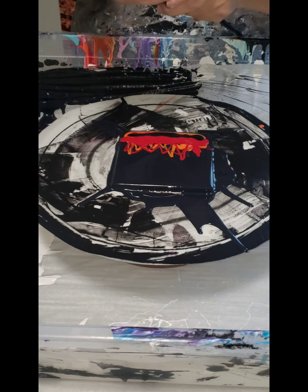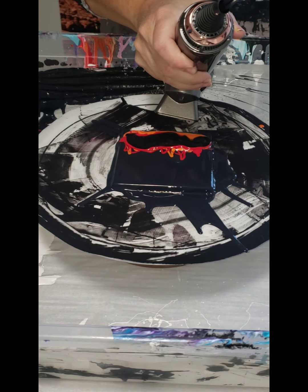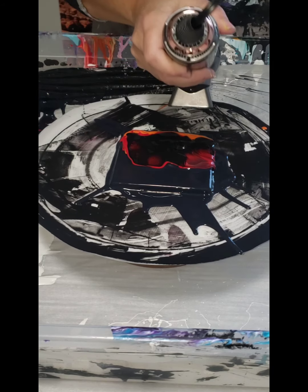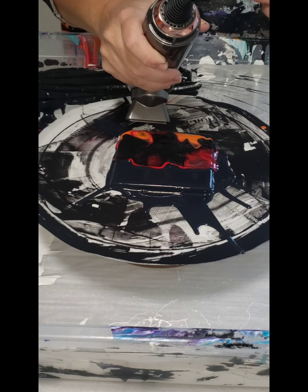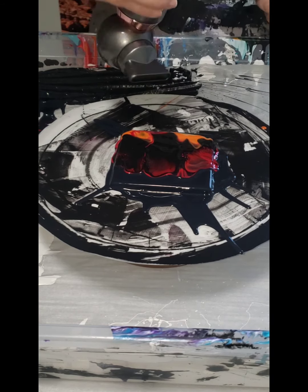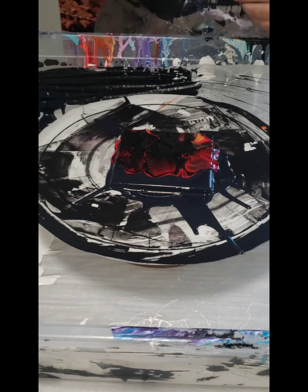Now I've got my mini blow dryer — the flat-faced blow dryer; you can find these on Amazon, they're kind of everywhere. I just got mine in the mail today so I thought I'd try it out. You can see I'm holding it upside down and blowing away from me to help that cell activator mix with the colors. I'm pushing it in the direction I want it to go, then turning it around and bringing it towards me, helping spread the cell activator and get some cells popping up.